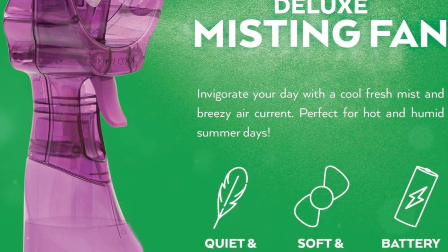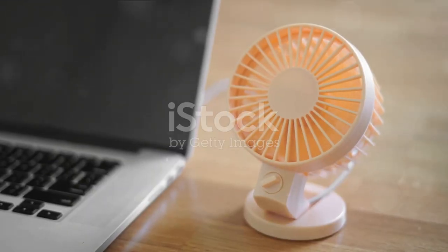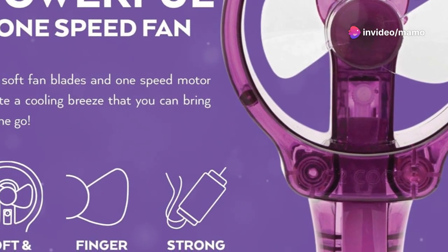The fan offers powerful airflow, while the misting feature adds moisture to the air, enhancing the cooling effect. And the best part, it's environmentally friendly, consuming less power compared to traditional air conditioners.